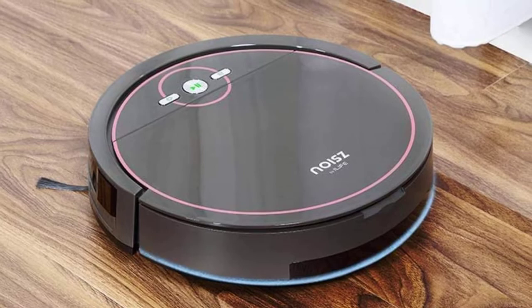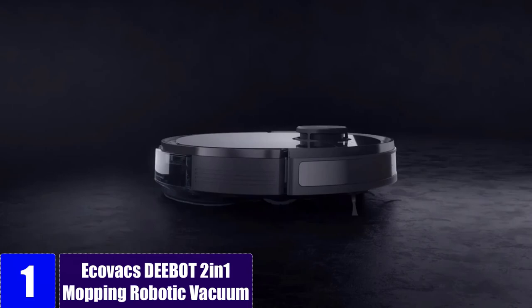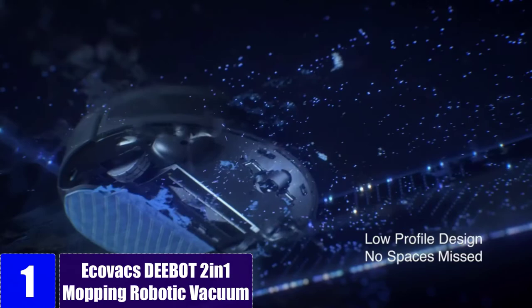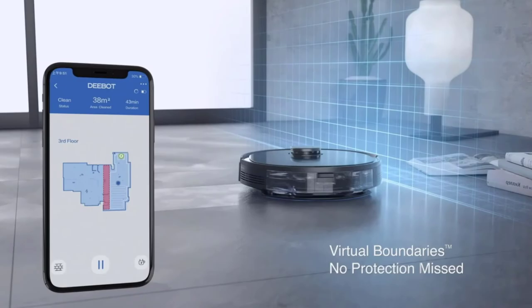At number 1: the ECOVACS DBOT 2-in-1 Mopping Robotic Vacuum. If you do not have any budget restrictions, ECOVACS and its robot vacuum and mop combos can be a viable option if you are looking for something feature-rich. The ECOVACS DBOT Osmo 920 Robot Vacuum and Mop Combo is a highly versatile option, thanks to the various features it offers.